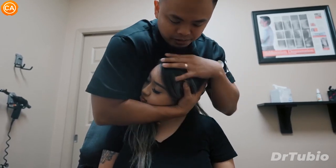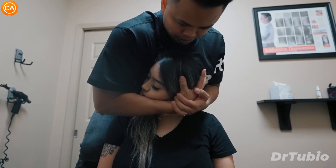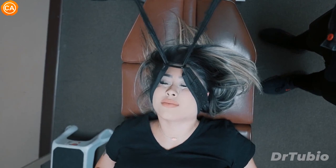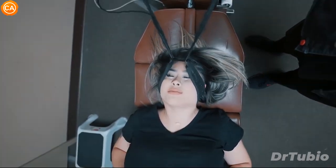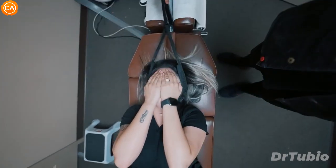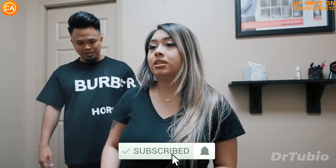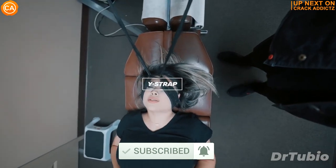Listen to these savage cracks! Now you just heard those crispy cracks — you want to hang around for the rest of today's video. We've got an action-packed video from some of your favorite chiropractors. We post every single day, make sure you subscribe so you don't miss anything. Let's get into it.